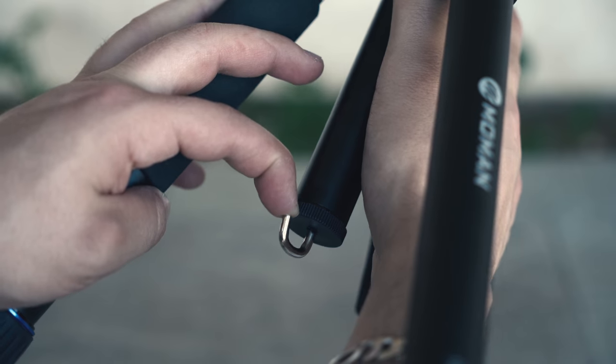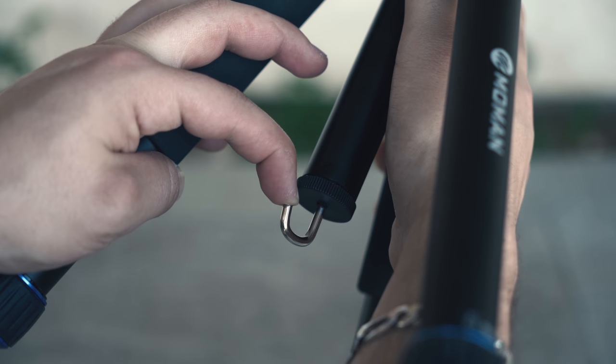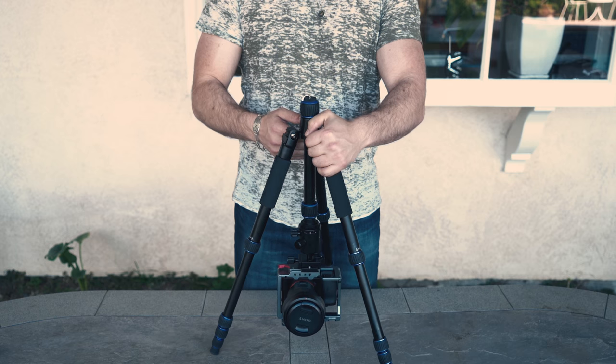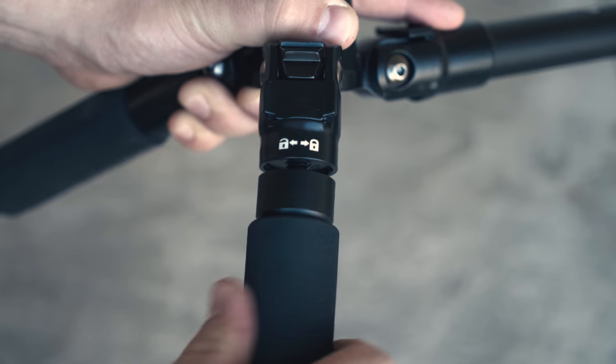On the underside of the tripod we have a spring-loaded hook, so you can attach sandbags to help weigh this thing down. This tripod can also be inverted so that you can get low angle shots. One of the tripod legs also detaches and converts into a fully functioning monopod.